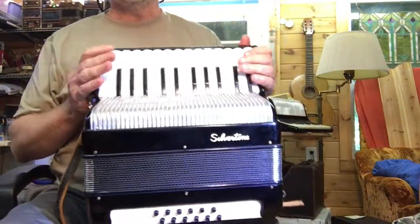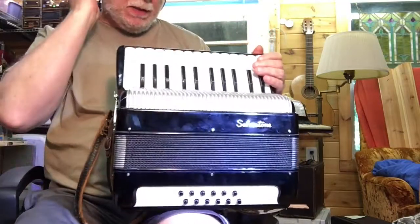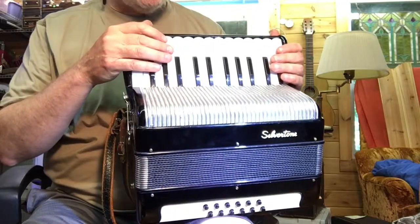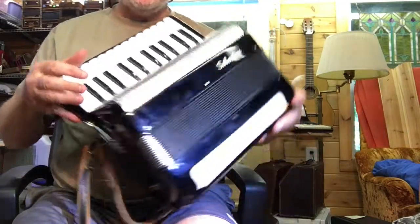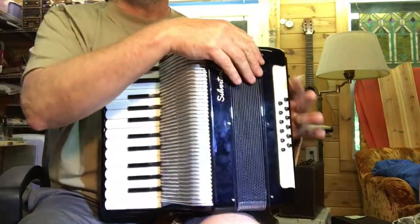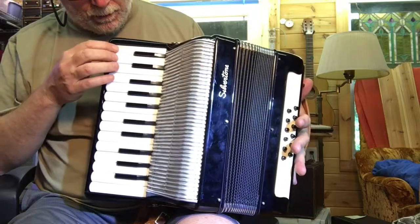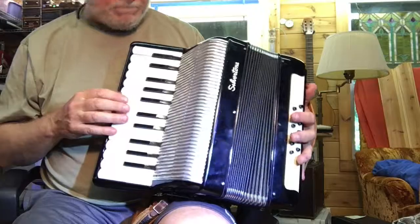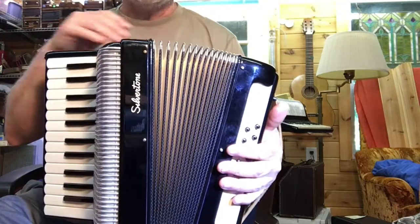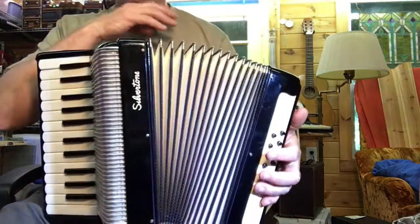Here's a nice small silver tone piano accordion, 12 bass, just restored and tuned. This is made in Italy. It's tuned bandonean, so each note has two reeds sounding but they're an octave apart, so there's no tremolo. It's in excellent condition — the reeds are beautiful, has the original leather valves, none had to be replaced except for one cracked reed that I had to replace.